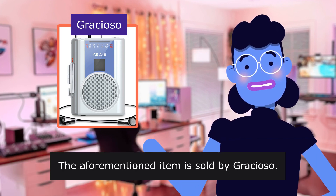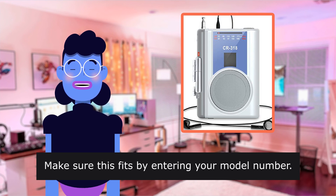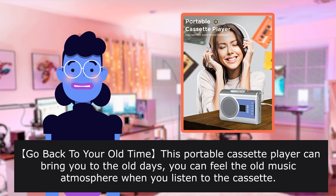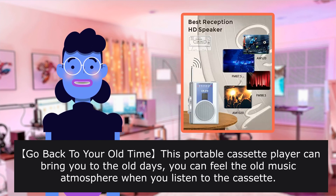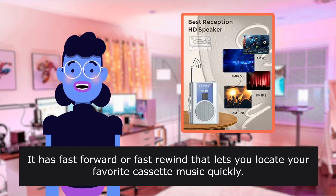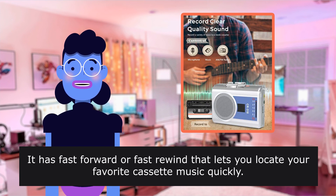The aforementioned item is sold by Gracioso. Make sure this fits by entering your model number. This portable cassette player can bring you back to the old days. You can feel the old music atmosphere when you listen to the cassette. It has fast forward and fast rewind that lets you locate your favorite cassette music quickly.